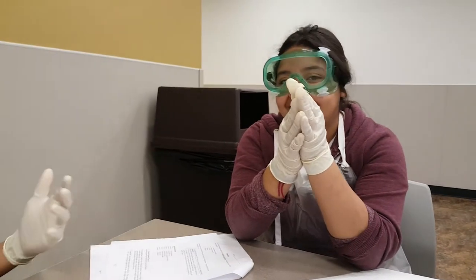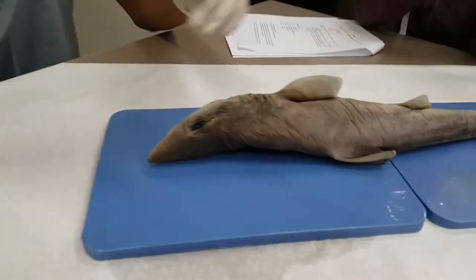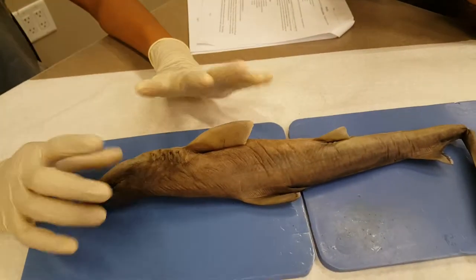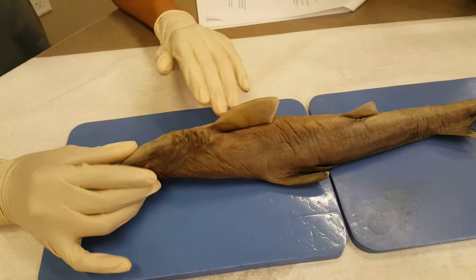That's Raquel and then our cameraman Rick doing his thing. Alright, so we're doing the shark of course and we're doing the external anatomy of it.